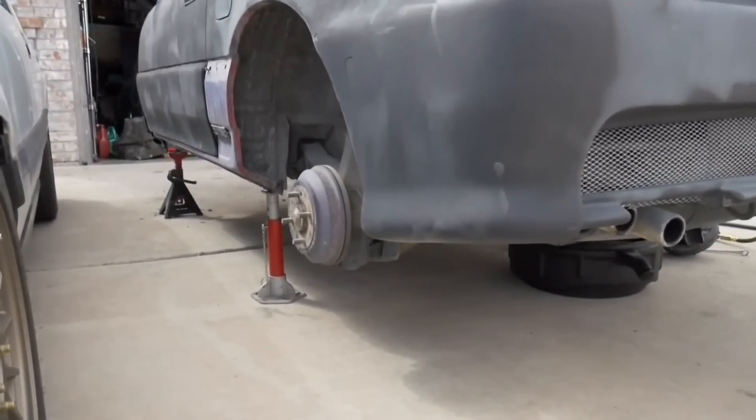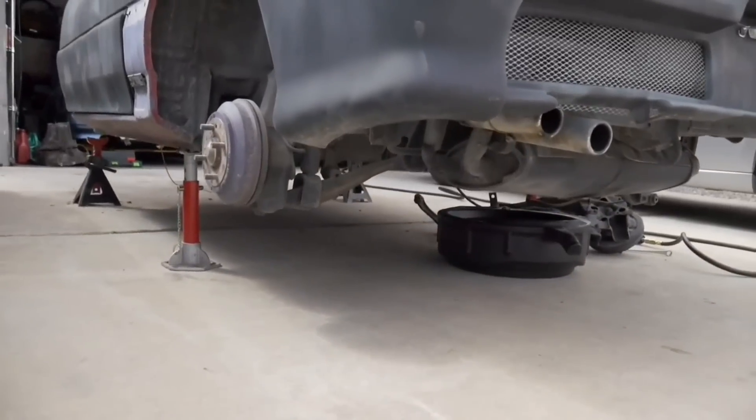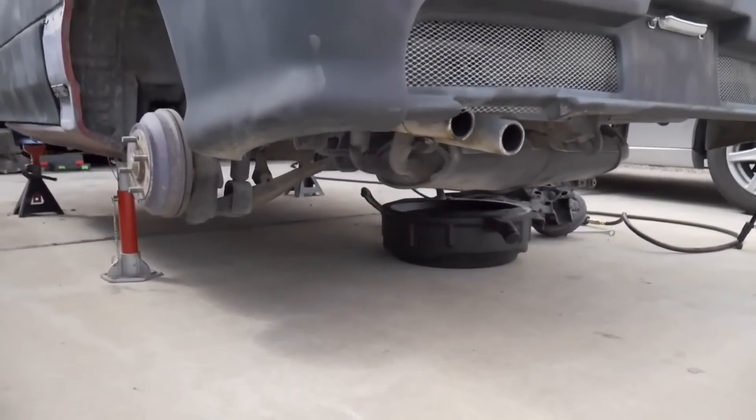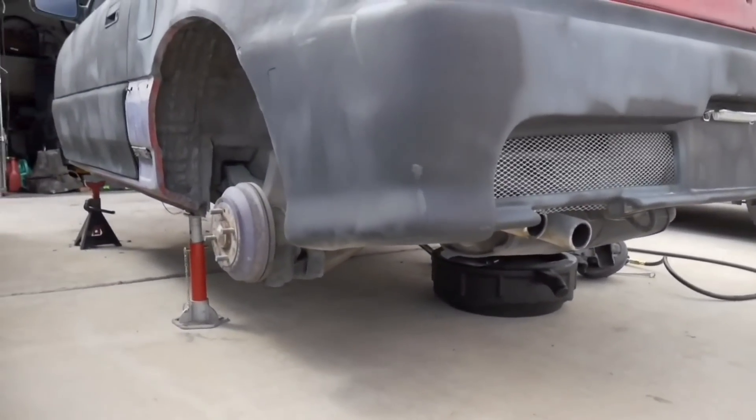What's up guys, welcome back. Today we're just going to work on disassembling everything we can. I mainly want to get the rear suspension, trailing arms, gas tank lowered, exhaust taken off the car, and I guess we'll see where the day takes us.